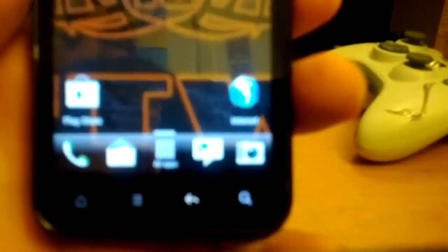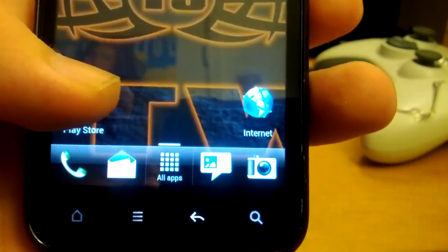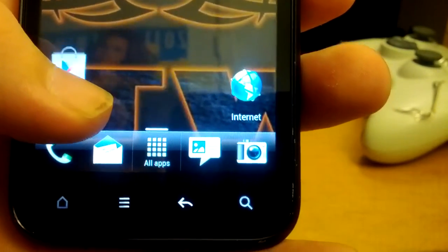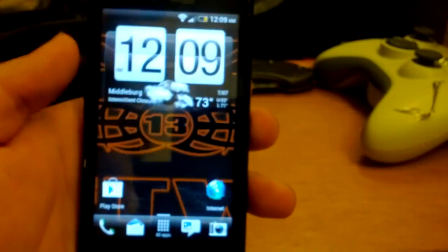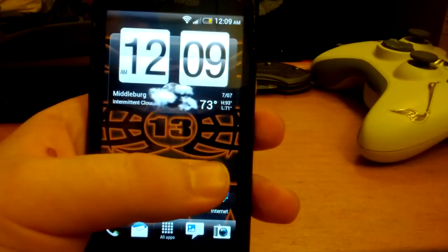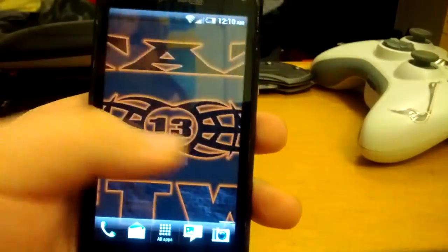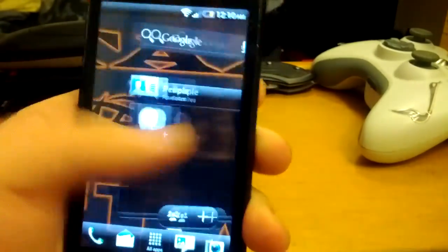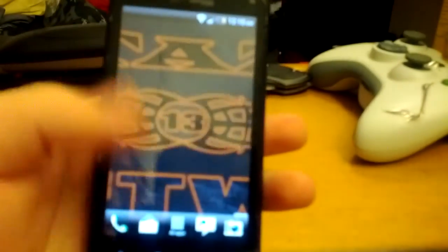Here's the updated dock bar. This is the updated dock bar — as you can see you can drag and drop and you can have borders in the dock bar. You still get the carousel animation that was in Sense 3.0 and 3.5. You have to scroll really hard to get the carousel though.